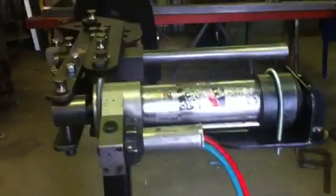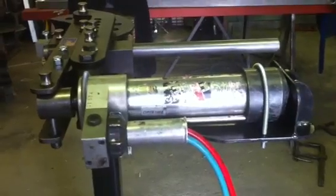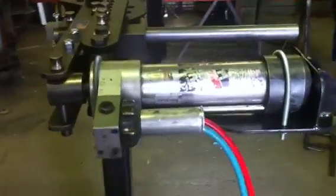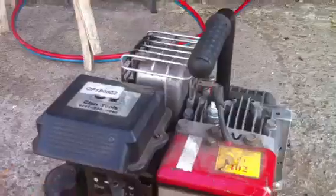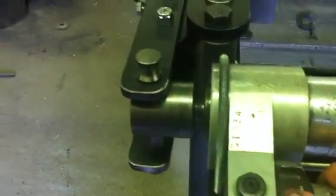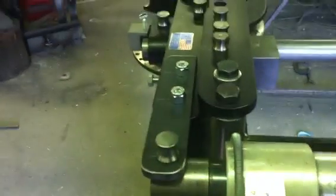Now this is a generator-powered kit as you can probably hear in the background. I'm just going to turn it on full power and do a bend for you. So that's nicely running now — I'm going to start bending. And off we go.